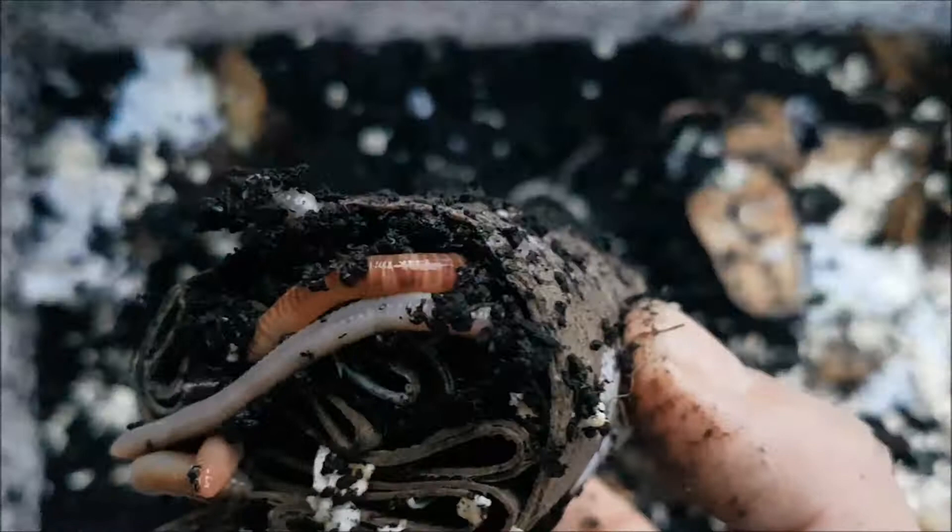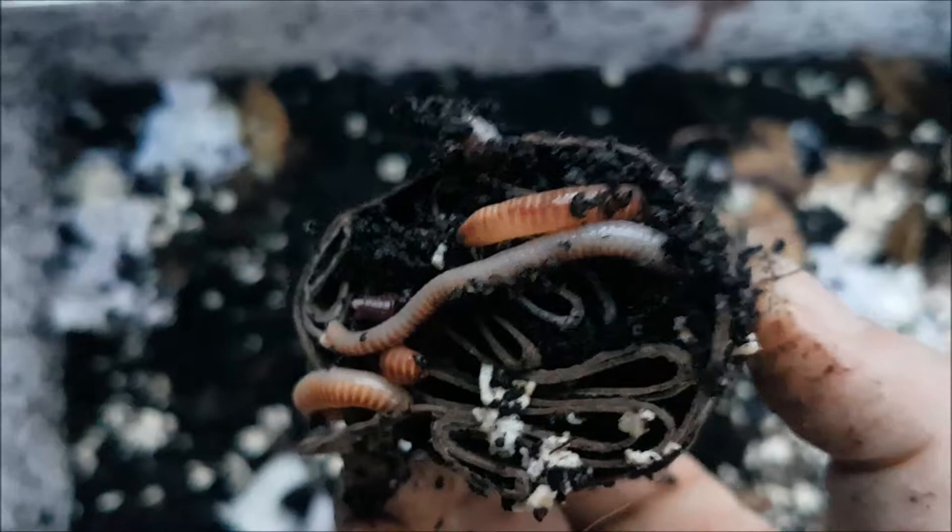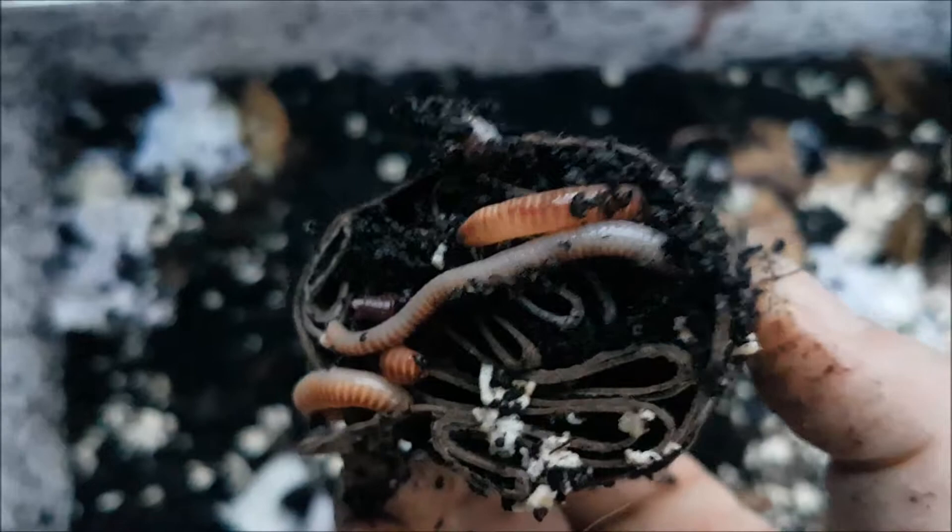That's what we do with our toilet rolls — we cut them up, stick them in a tube, and the worms love it. They climb inside it. We've got some more of them to add later on. That's a wrap! If you like our video, subscribe and don't forget to hit that like button. Bye!